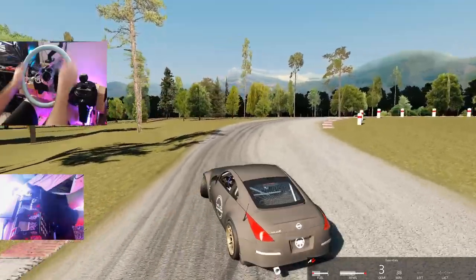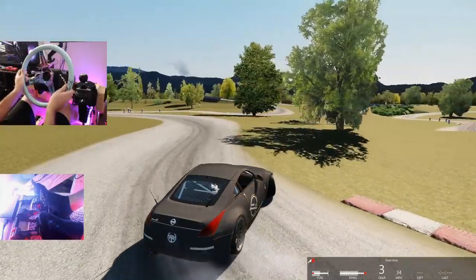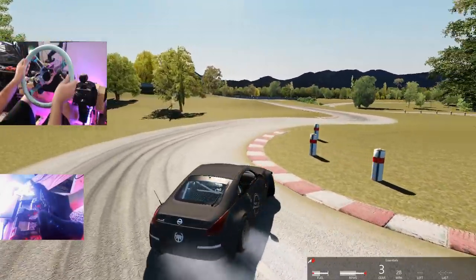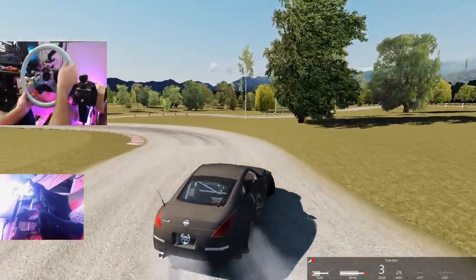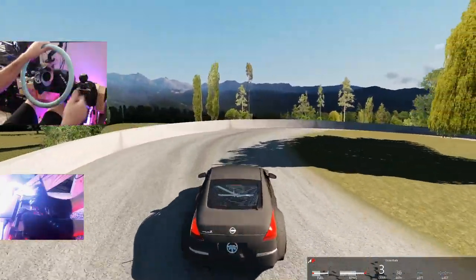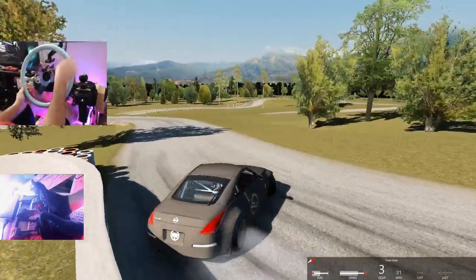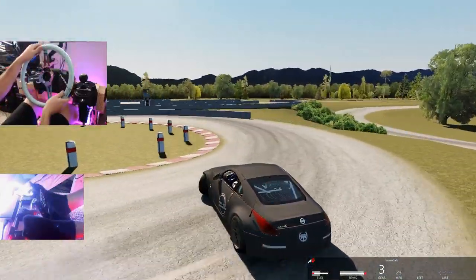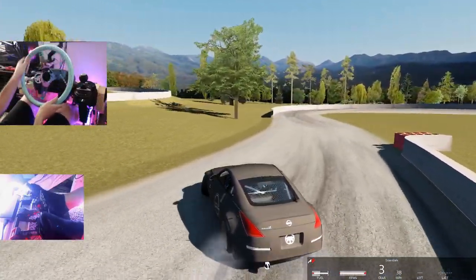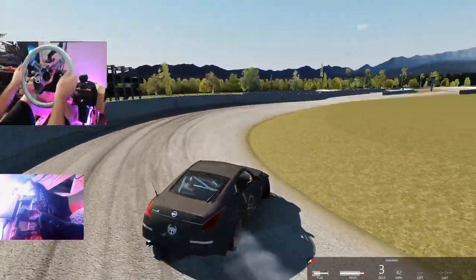Quick handbrake flick. Clutch kick that one out. Pull the handbrake there to flick it back around. The Z does handle very cool — it's about 500 horsepower, so it's definitely a very fun car to drive and I've been enjoying it a lot. It's a little bit of a wall ride there — we need to get closer on that wall. Famous last words of myself. If you guys are enjoying the G920 content, let me know down in the comments. We're going to go through the track for a minute.